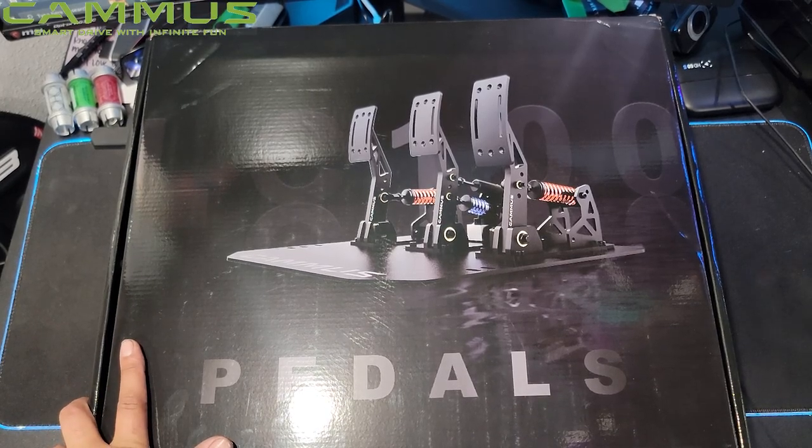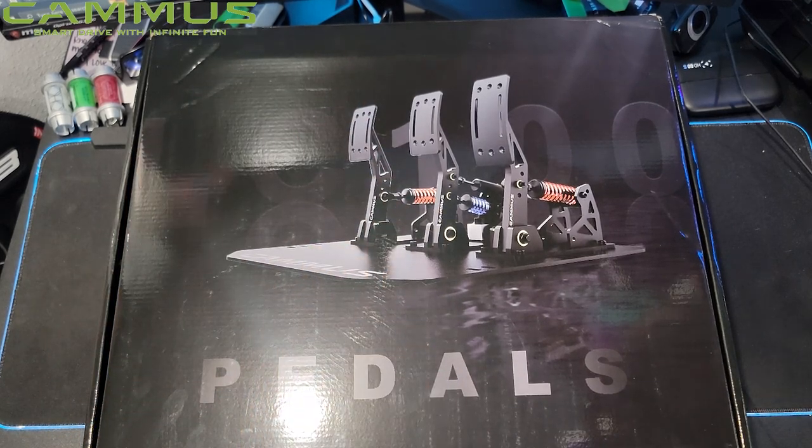Before we fully get started, a massive thank you to Camus for sending these out to me to give you guys my impressions and get them on the rig and get a different set of pedals on the bottom of my chassis.